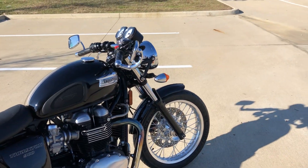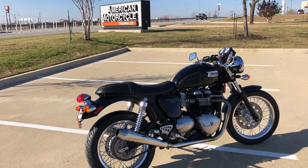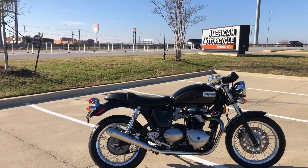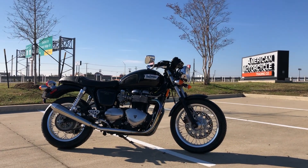There it is, my man — there is your Triumph Thruxton. We're going to go ahead and order the truck for this thing and get it shipped out to you, so you'll be ripping around the islands and getting all over the place. It's a very cool bike, my man. Congratulations!